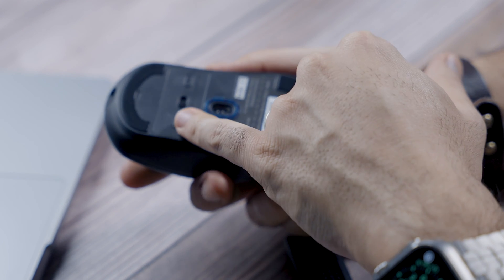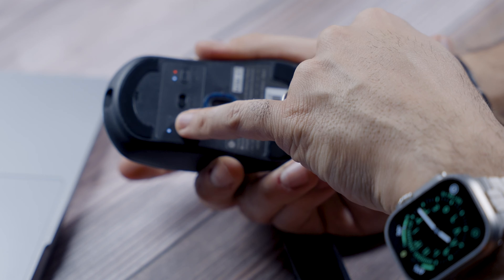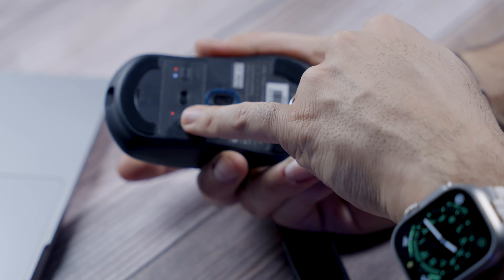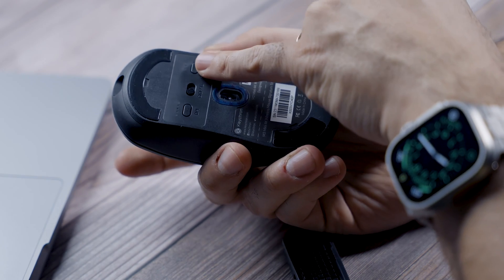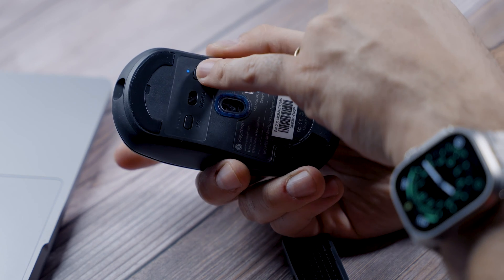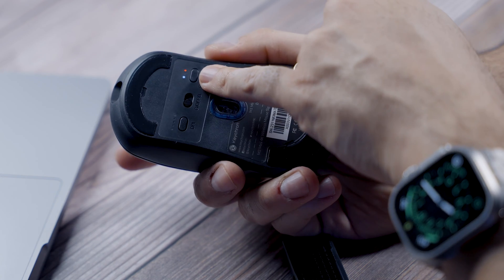The way you change your DPI is using the button on the back. You have five different light indicators: white, green, blue, orange, and red — from lowest to highest DPI. On the other side you can adjust your polling rate across five different levels.